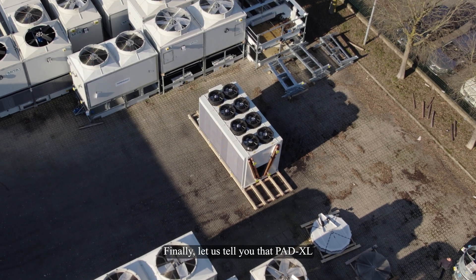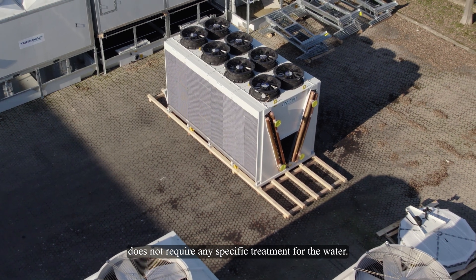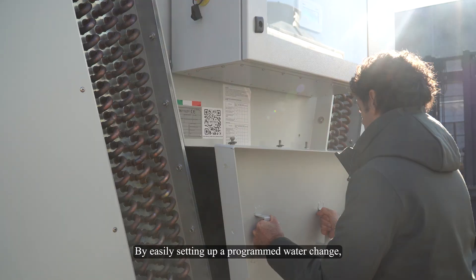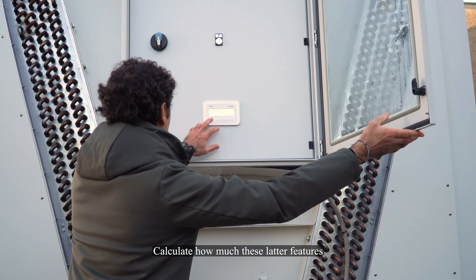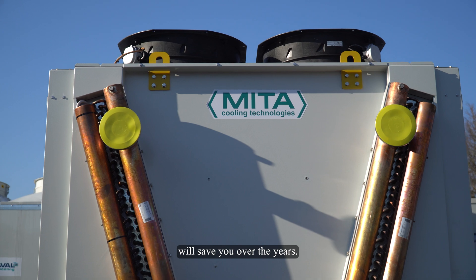Paddy XL does not require any specific treatment for the water. By easily setting up a programmed water change, you can see how totally, easily, and safely you can access all essential parts. Calculate how much this latter feature will save you over the years.